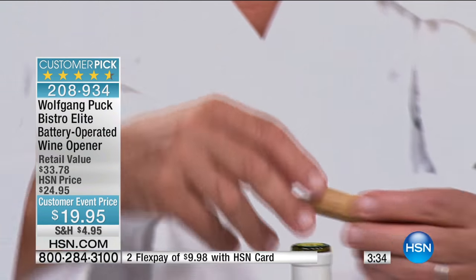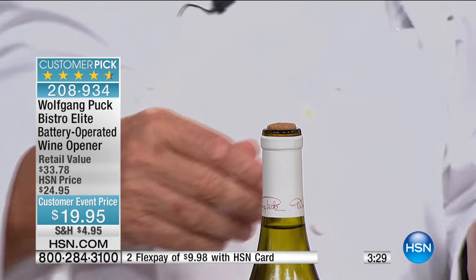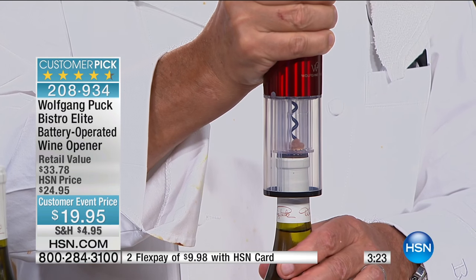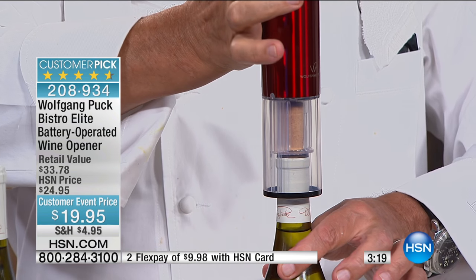If you try to screw the cork back in the usual way, how often do you mess up the cork? With this opener you can put it back in intact. So tomorrow, if you want more wine, you can open it again — and you're not struggling. All you do is hold it with two fingers.